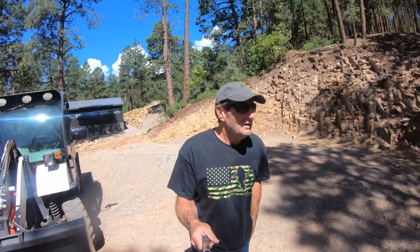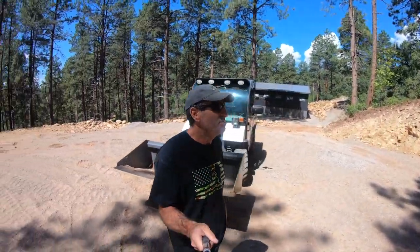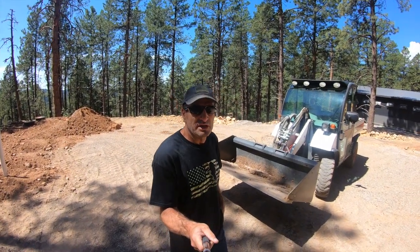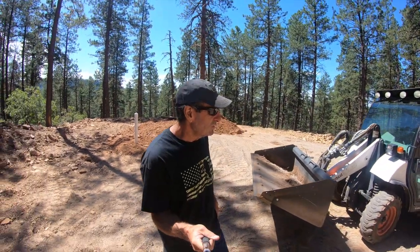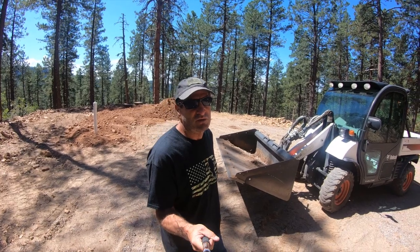Welcome back to my channel. One of the best tools up on my property that I use is the Bobcat Toolcat. It gets used more than any other piece of equipment. This is an older one — this is going to be my three-year review of this machine, and I bought it when it was used.